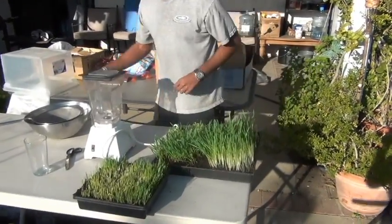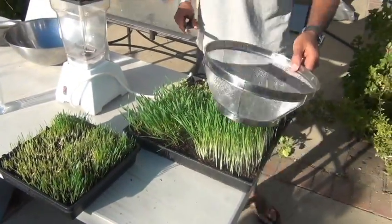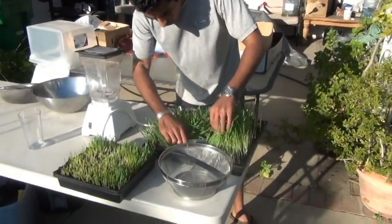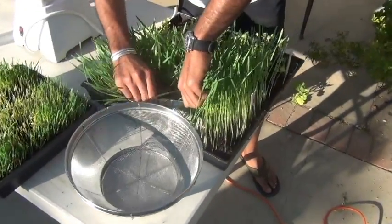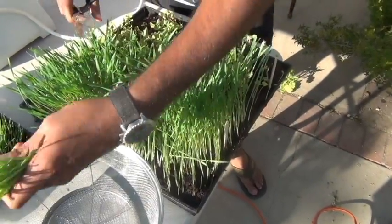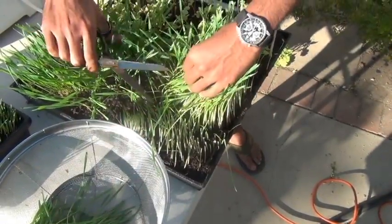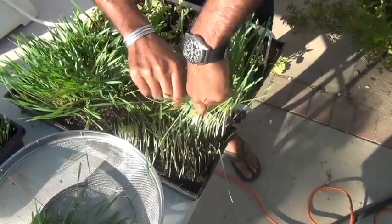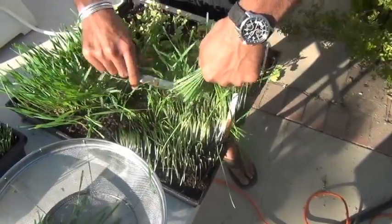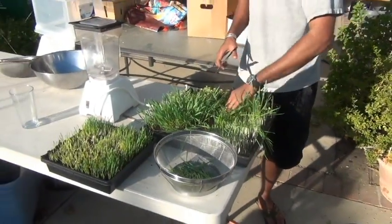I've never grown it much longer than that. I'm just going to show you how to do that whole process — I'm literally just going to take some scissors and give it a haircut. I generally cut it where the white color turns to a green color, and I'll just cut it right there. After cutting this it will come back once more, and potentially twice more — altogether three harvests of wheatgrass from one planting of seed.